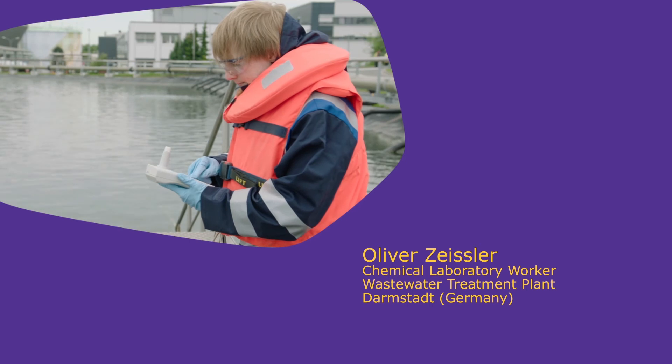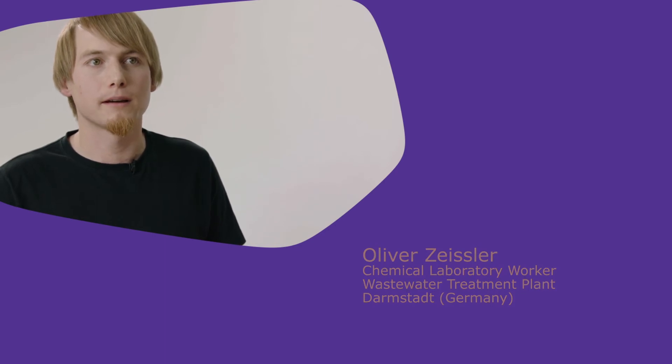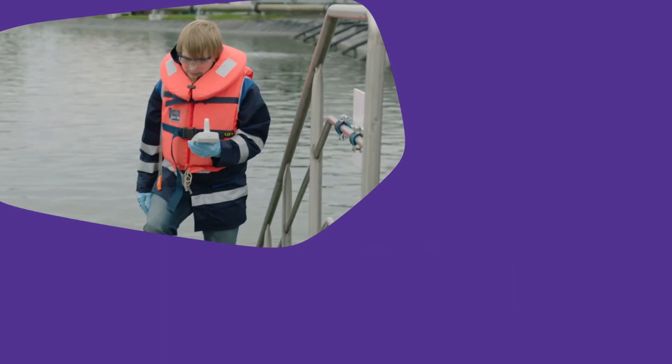My name is Oliver Zeissler and I'm working at a wastewater treatment plant in Darmstadt. During our daily routine, we face many challenges. One of them is that we have to measure the samples very quickly, and another one is that we have to ensure the quality of our measurements, because the wastewater treatment plant will work with the information we give from these measurements.